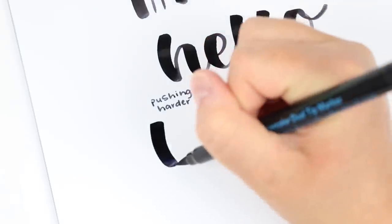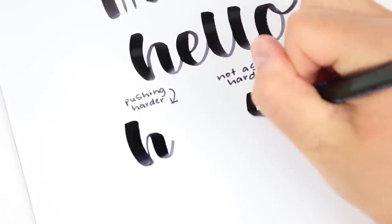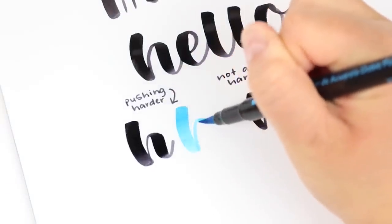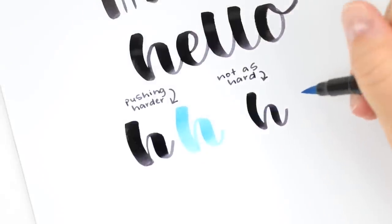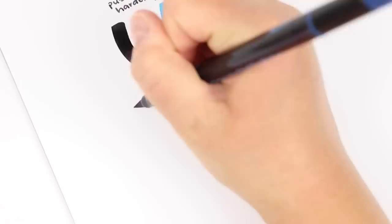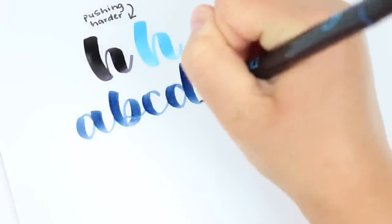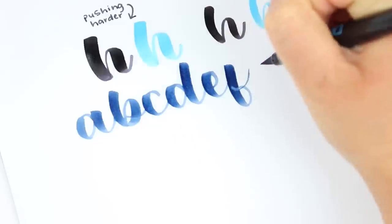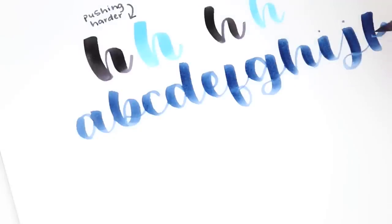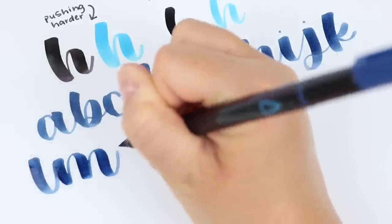So I always tended to go with the one that I knew and liked, but I eventually ordered these on Amazon and was pleasantly surprised that I really liked them. I wanted to show you the difference between pushing really hard and just pushing lightly. I explained this in my Tombow review, but some people ask how I get that ombre effect where the top of the letters are darker than the bottom, and a lot of it has to do with nice paper but also pushing really hard.